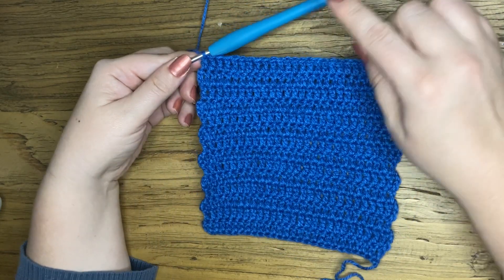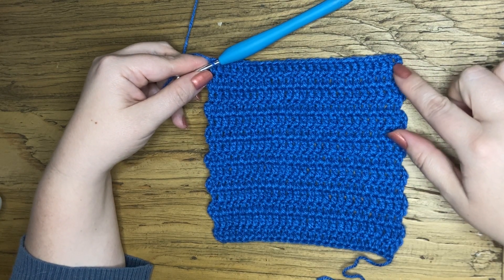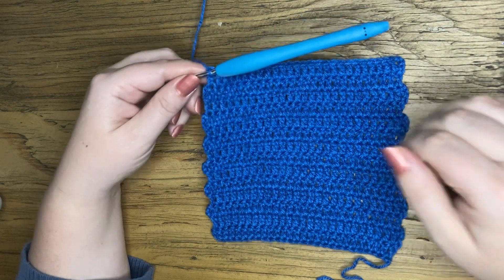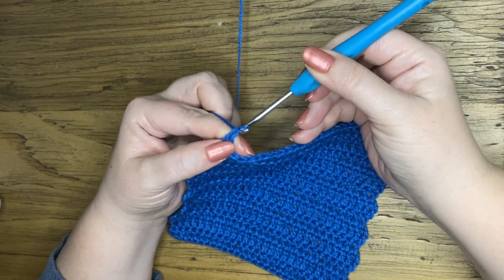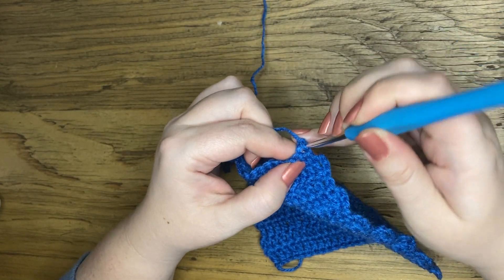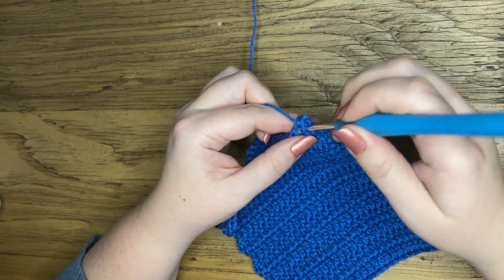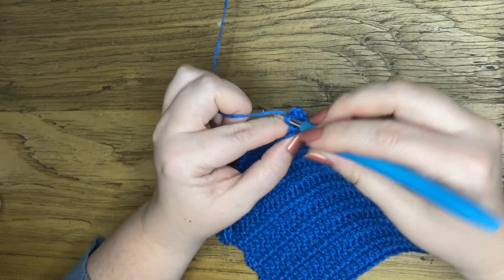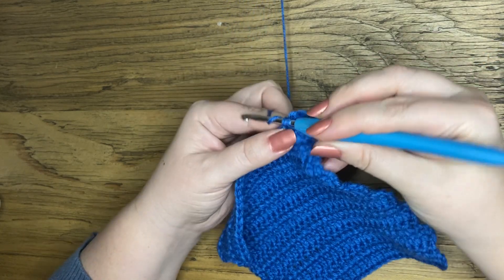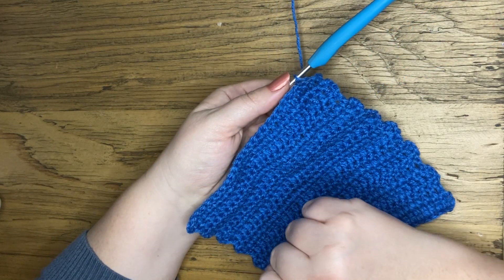Now I'm going to work a row of single crochets all the way around to create a border, so that it is easier at the end to attach my squares to each other. I'm going to chain one and then turn and make a row of single crochet: yarn over pull through, yarn over pull through, pop your hook in yarn over pull through, yarn over pull through. I'm going to continue until I get to the corner.